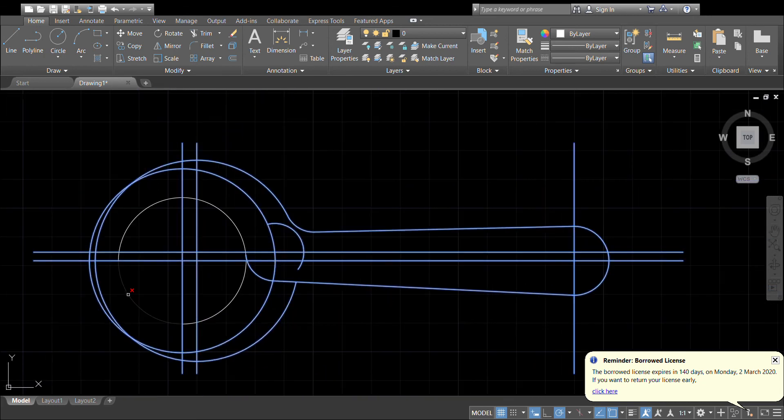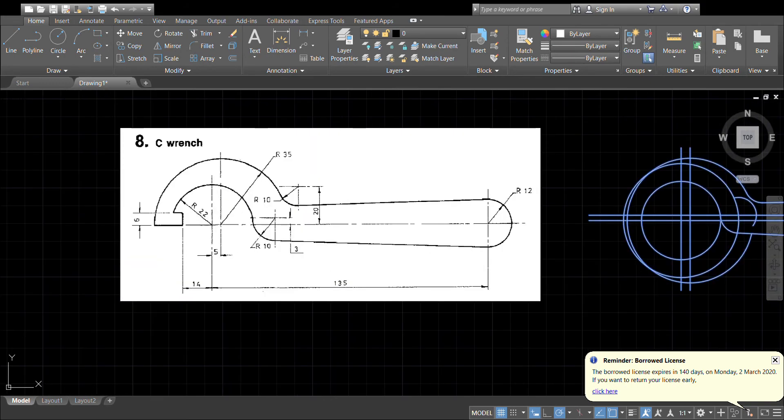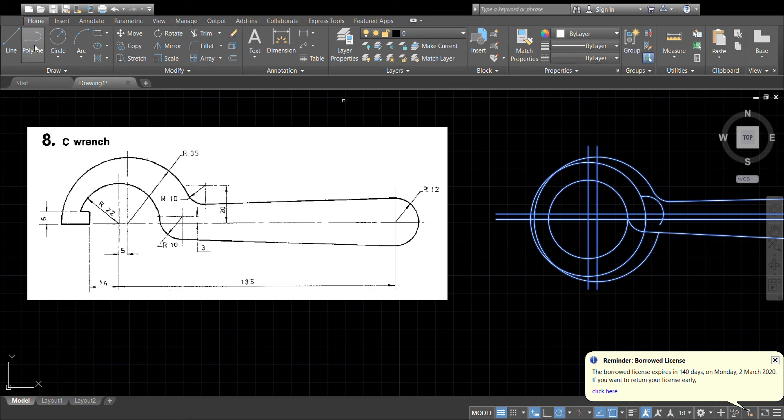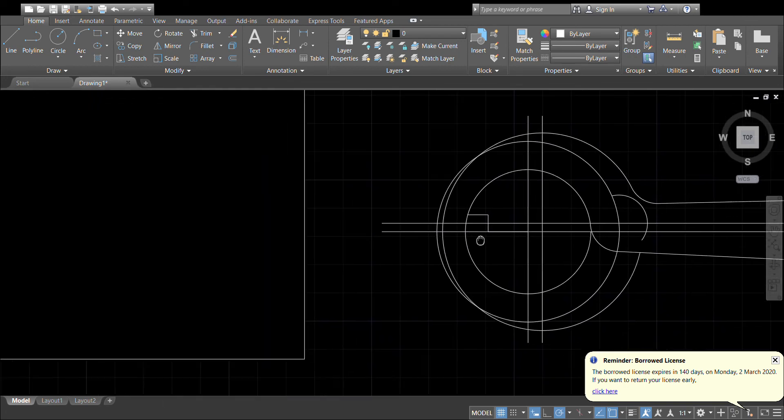That's pretty much finished the drawing. We'll just do the section here with the notch. To get that, let's draw a line — we'll go out by 14mm, then up by 6mm, and then across to meet the 22mm radius circle. A bit of trimming again.